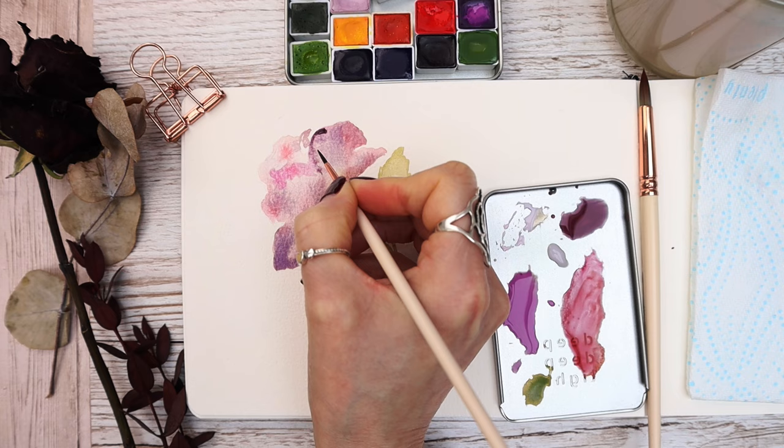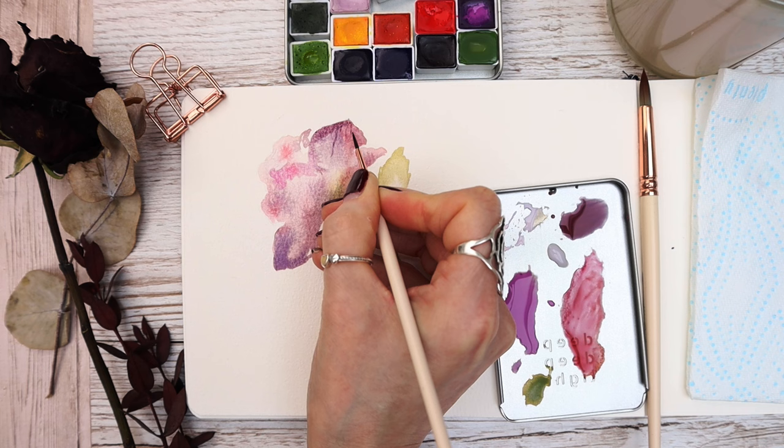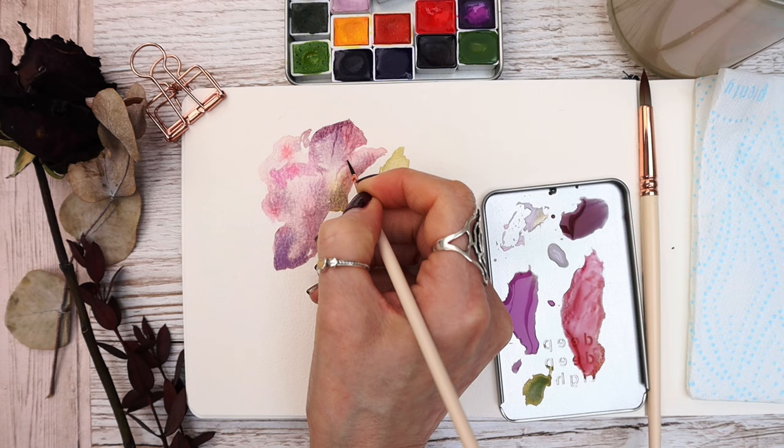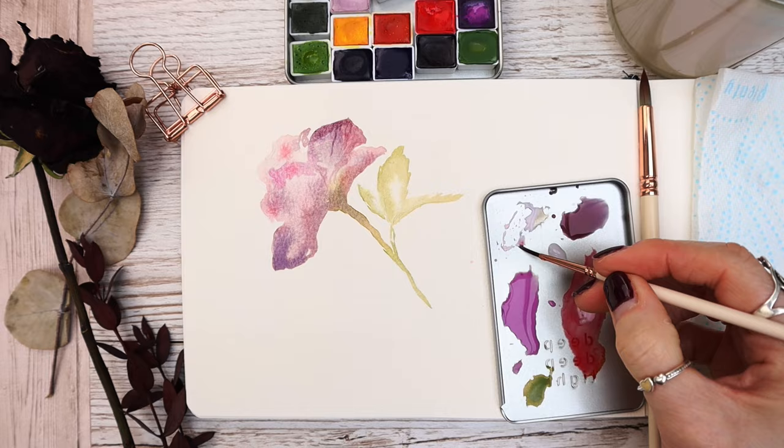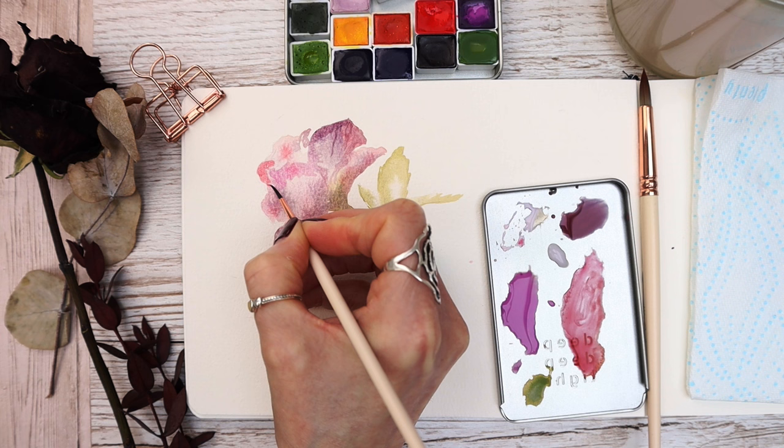You can see me dropping in the beautiful Ultramarine Rose — this is a granulating colour, and you can see it separating on the palette and on the paper. If you want something really special, this is a fantastic colour, but a dark burgundy tone works just as well. I'm using my number 2 size brush to add a little more detail, keeping the outside edge loose and undefined.